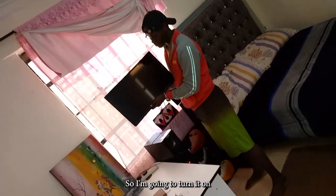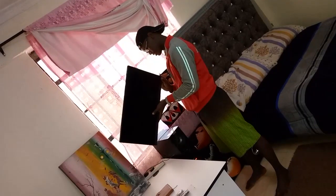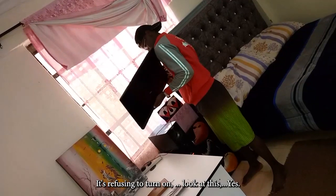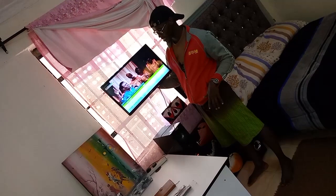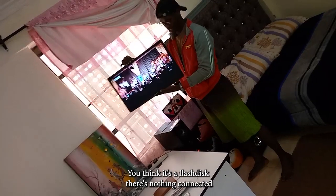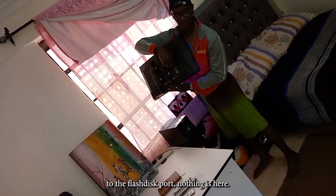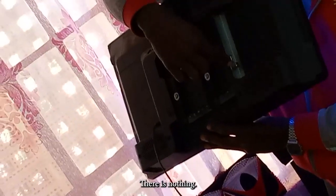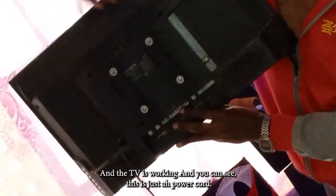I'm going to turn it on and hold it like this. You can see it's Vitron, just like that, and it's working. There's nothing connected — this is the flash disk port, nothing is here, and this is the antenna port, there is nothing. The TV is working and you can see this is just the power cord.